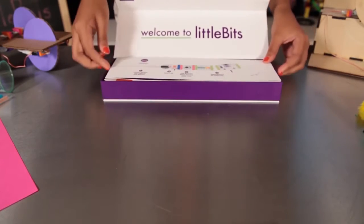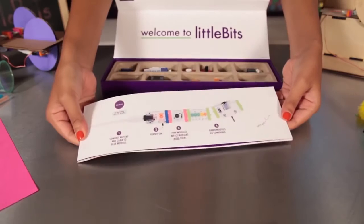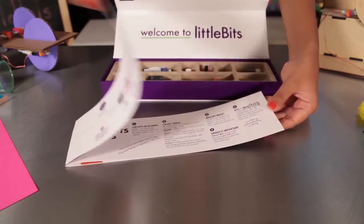When you open the box you'll first find this booklet. It tells you all about the bits, modules, projects, and other resources.